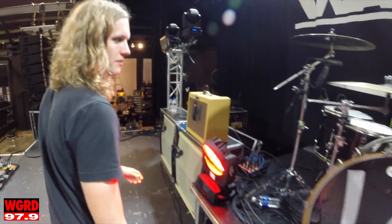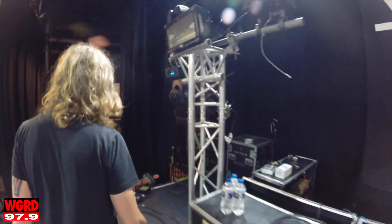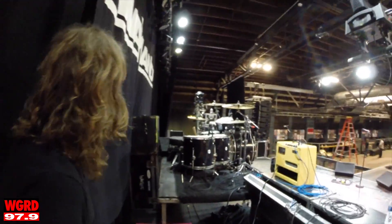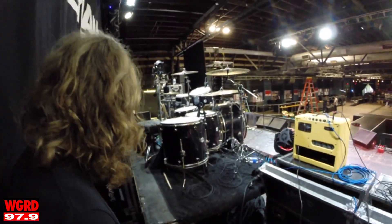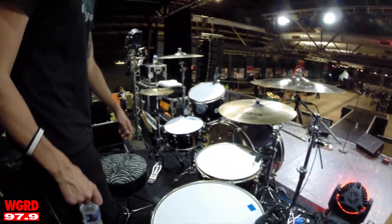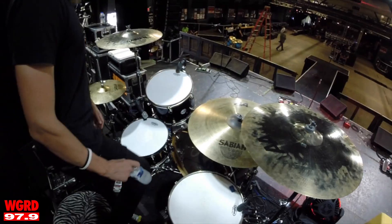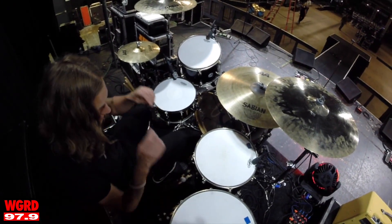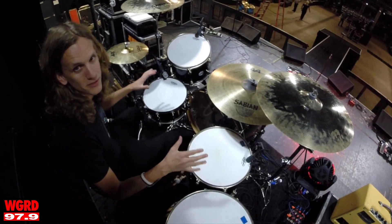Let's take a walk around here and I'll show you a view from the back side. Sabian Cymbals — big cymbals, just like the drums. Big drums, big cymbals — some kind of a Dave Grohl, John Bonham kind of guy when it comes to big drums and big cymbals.